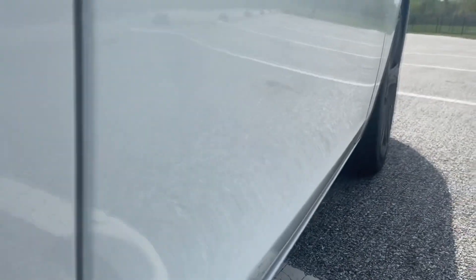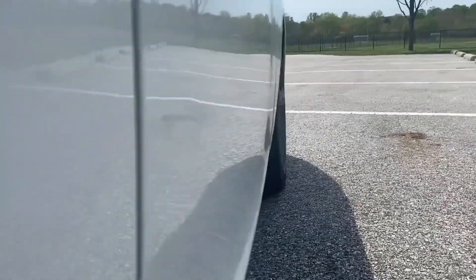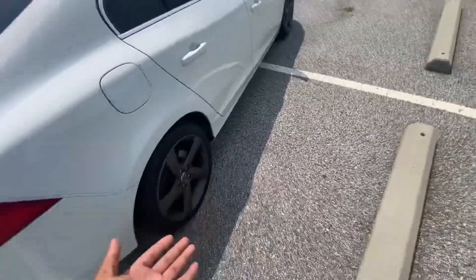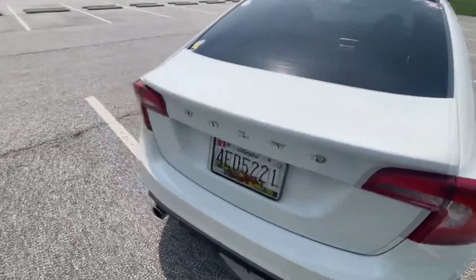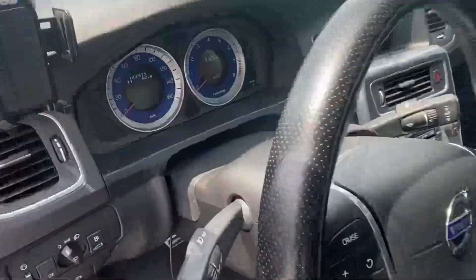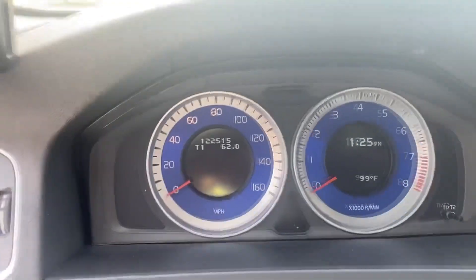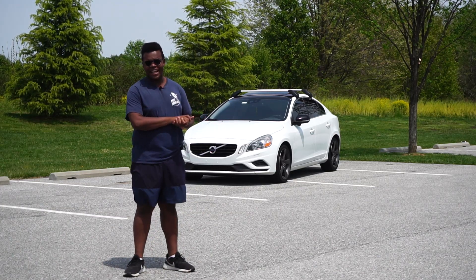I got my first ding from a shopping cart — you can see it here. I was in the car and it was really windy and rainy; I heard a thunk and thought a car hit me, but it was a shopping cart. I keep my interior pretty clean. I'm currently at 122,515 miles.